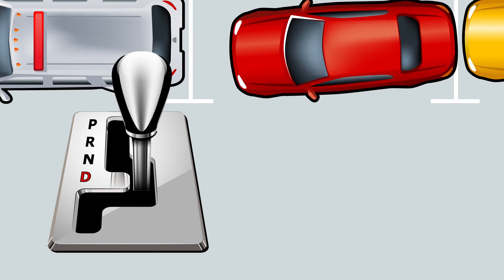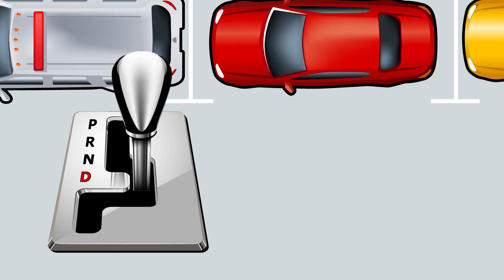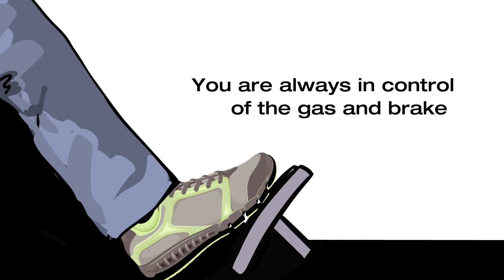Shift into Drive and adjust to fit into the parking space. Be aware, you are always in control of the gas and brake when parking.